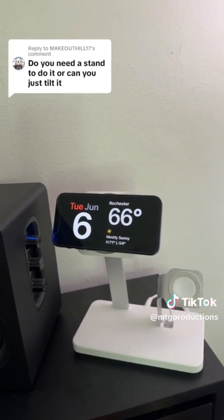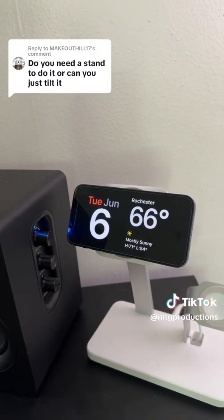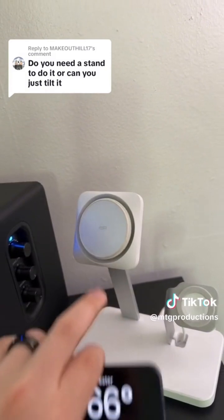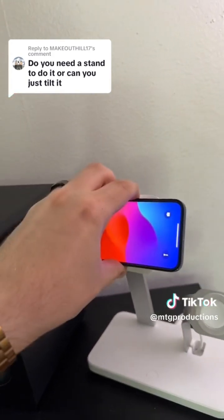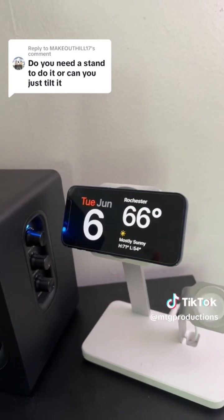Yes, you do need some sort of a stand — you need this in landscape mode and it also needs to be charging. This is a MagSafe ESR wireless charger with cryo boost technology. When I go ahead and pop it right on there, it's going to go into standby mode.